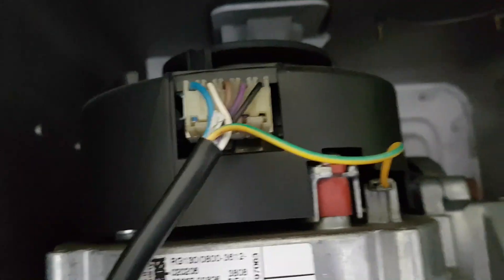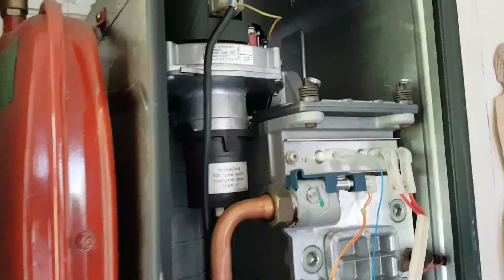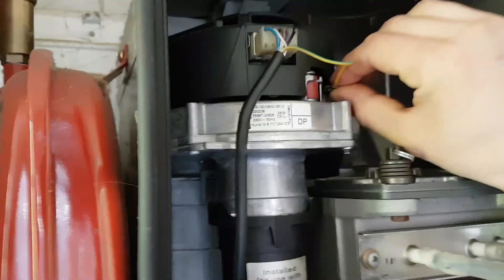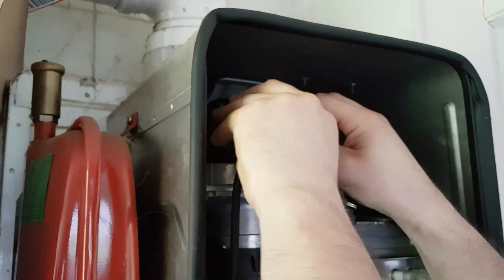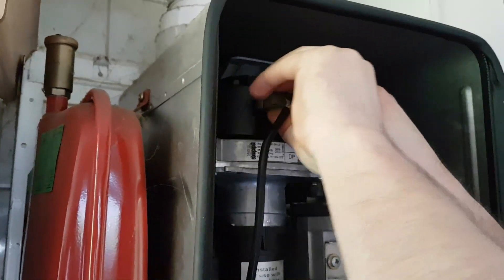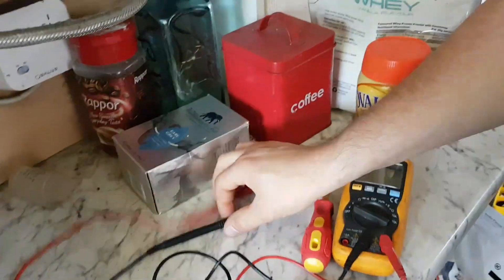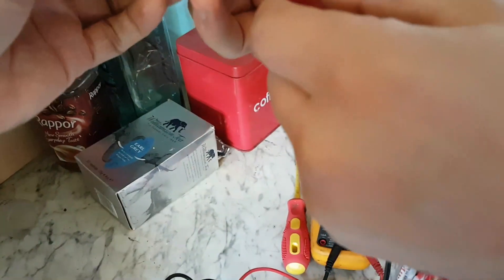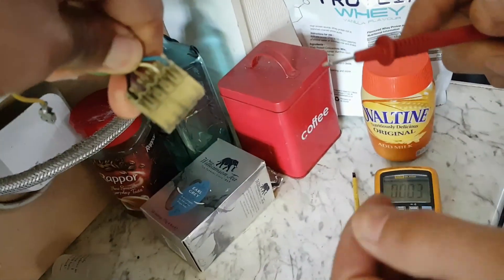Release that earth clip, then swivel off that plug. We're going to connect our multimeter onto it. Remove that earth clip and then the plug — drop it down. We're going to put our multimeter into the plug. Let's just turn it round so I can see. That's the blue and white you're going to go into.